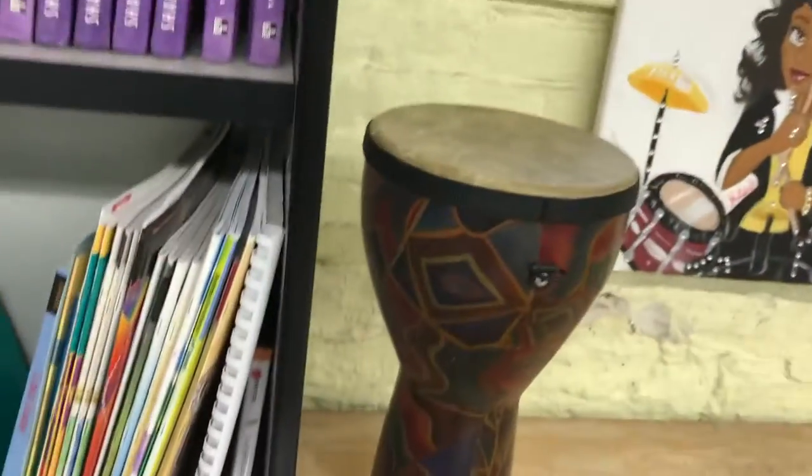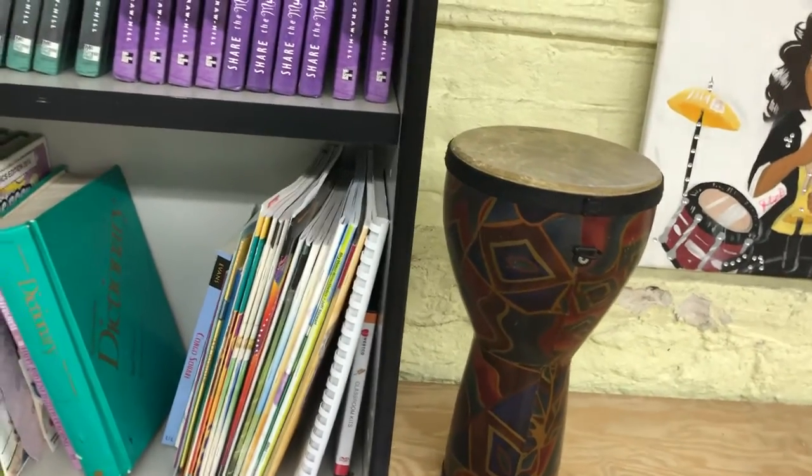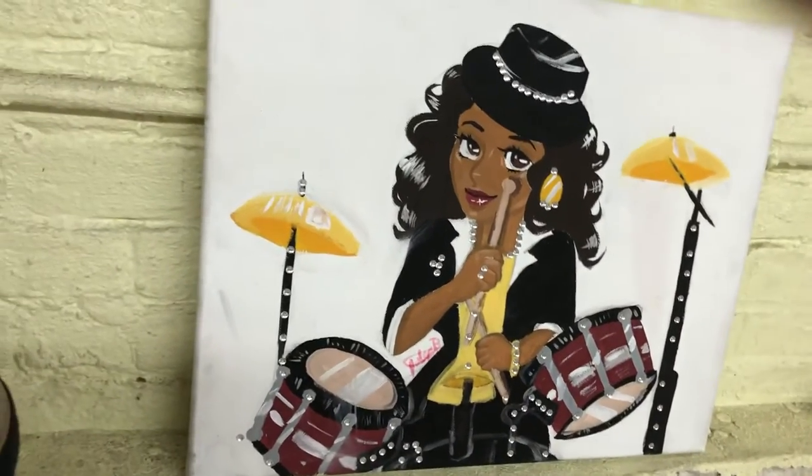This drawer is just paper. The djembe — this is an older djembe, we use this every day. We do a little call and response when the kids get to class. I play the djembe, they play the rhythm back to me on their desks. This painting a student made for my predecessor, Mr. Brown — I kept it there because obviously she loved him and he loved it. Kept it right there for him.